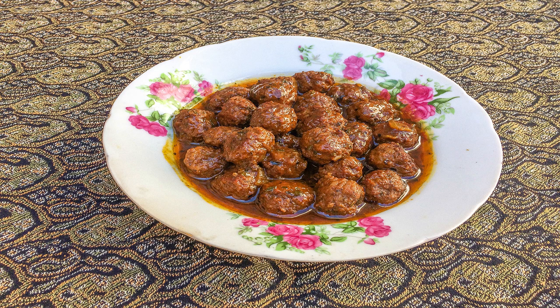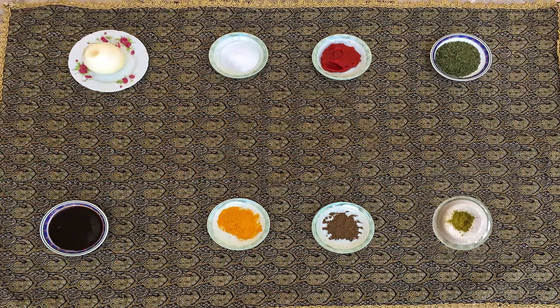With a spatula, flip the meatballs until their color has turned brown. Don't forget that for making this delectable food you will also need a sauce, and here are its ingredients.